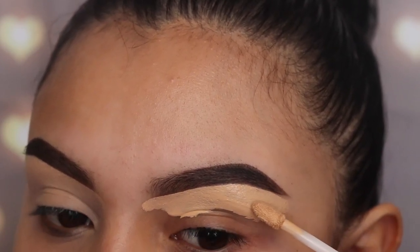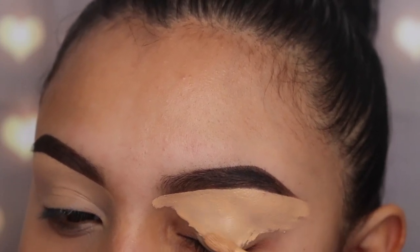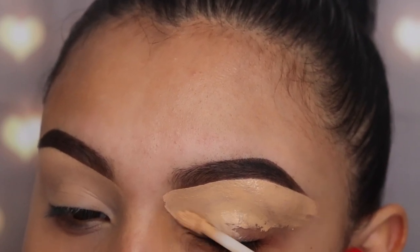I want to let you guys know that I'm only going to be using one palette for this whole makeup look, so you guys don't have to worry about dipping your brush into a different palette or anything like that.